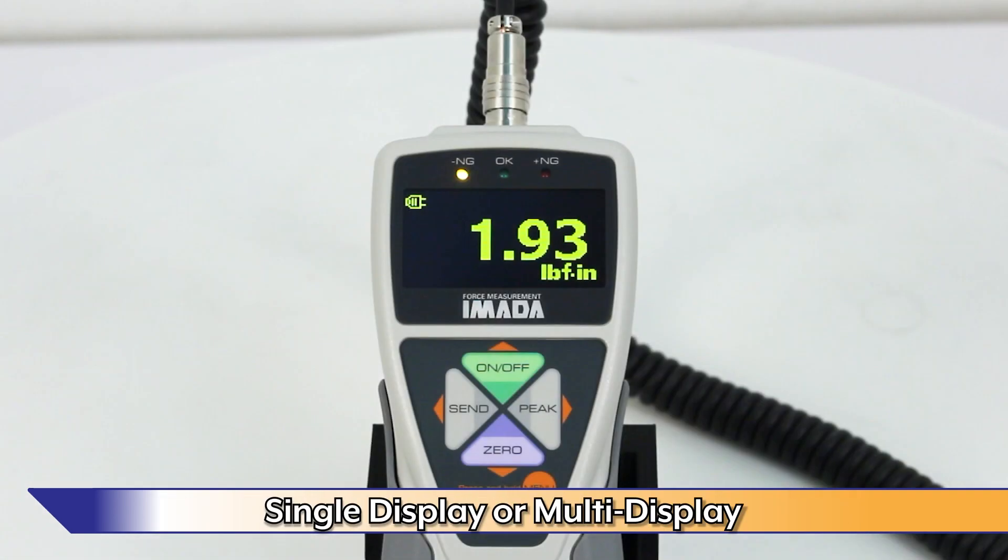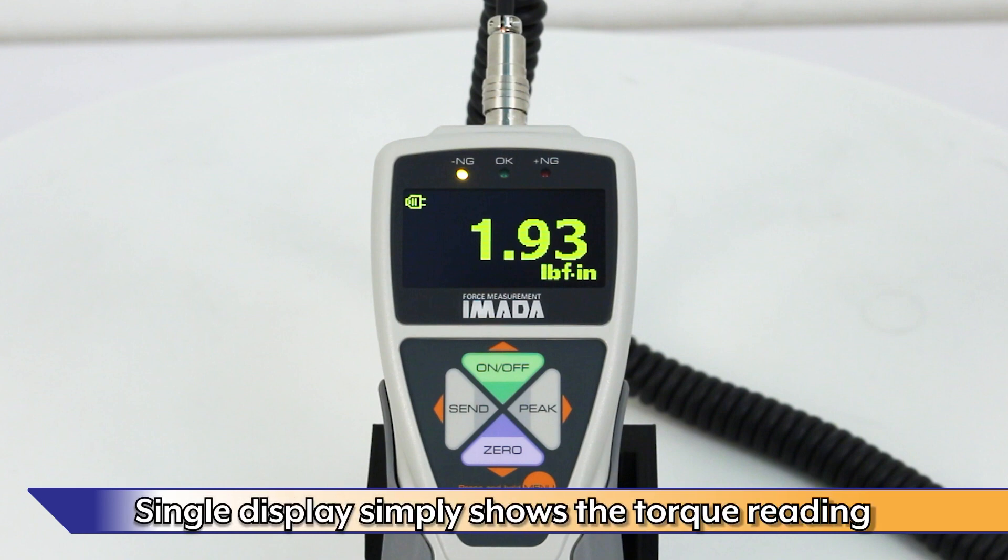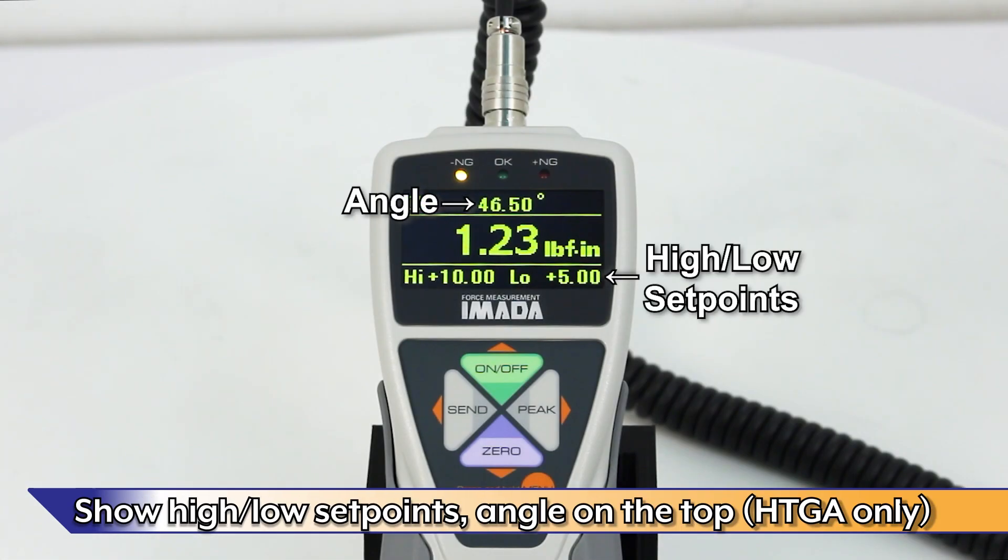The display can be set to single or multi-display modes. Single display simply shows the torque reading. Multi-display can show high-low set points on the bottom section or angle on the top section, as well as other options. Note: only HTGA models can display angle.